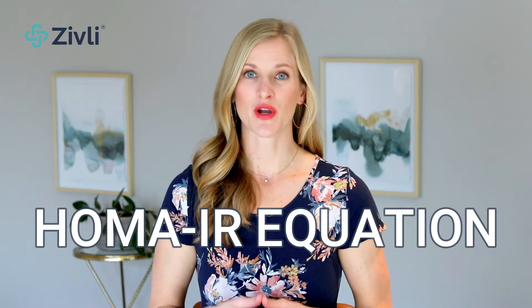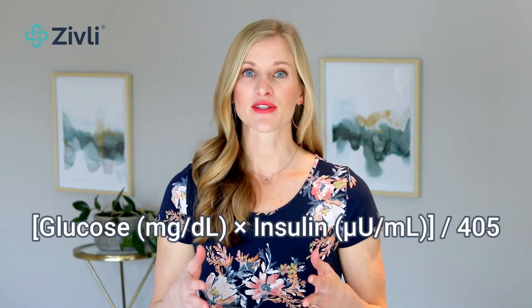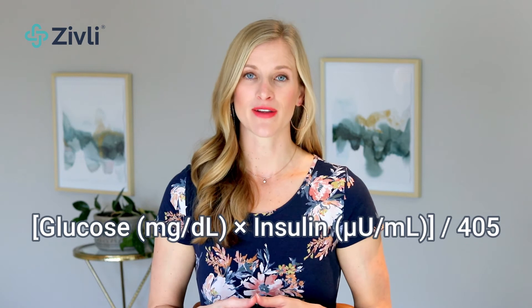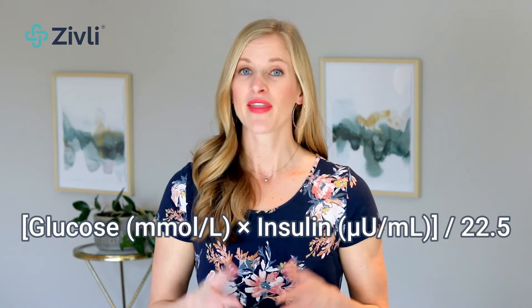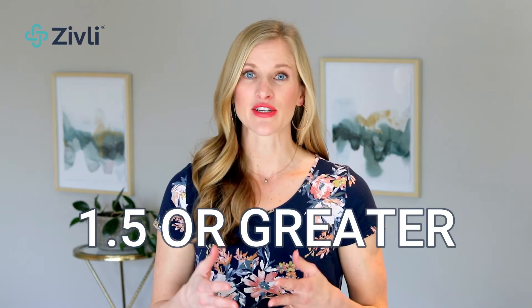Here is the equation to determine your HOMA score. In the U.S., it's glucose times insulin divided by 405. For most other countries, it's glucose times insulin divided by 22.5. There is no consensus on a normal value yet, but a value of 1.5 or above likely indicates that you have insulin resistance.